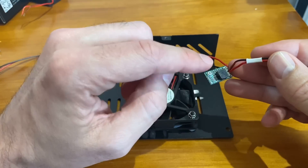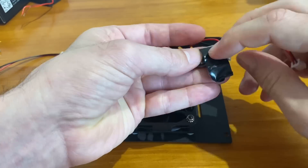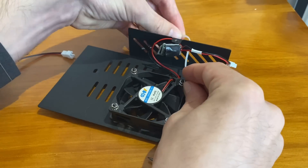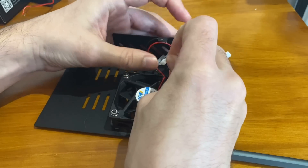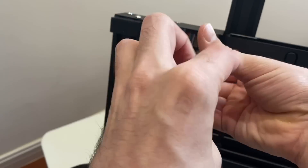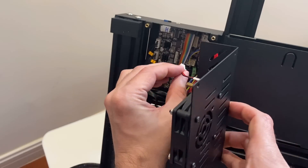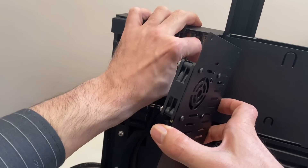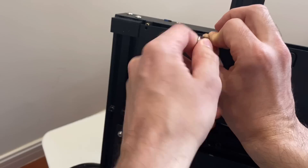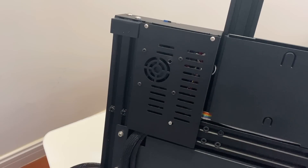In order to make room for this larger fan, we'll be adding some brass standoffs as spacers to give us more clearance. Then we'll plug in the power, and our upgrade is complete.